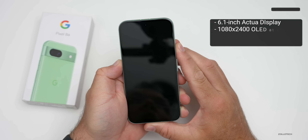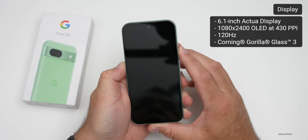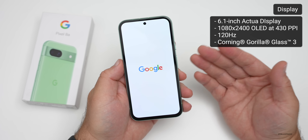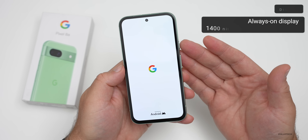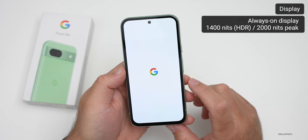On the front we have a 6.1-inch display. Let's turn it on — it's 1080 by 2400 at 430 pixels per inch, 120Hz capable which is really nice at its price point, and it has Corning Gorilla Glass 3. It also has an always-on display with At a Glance and Now Playing.